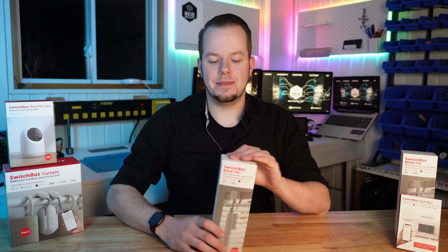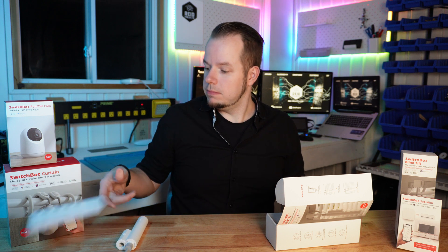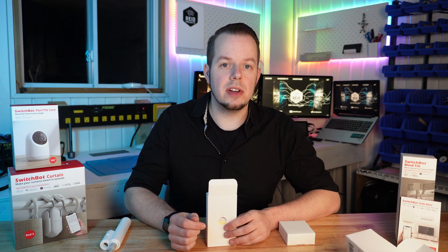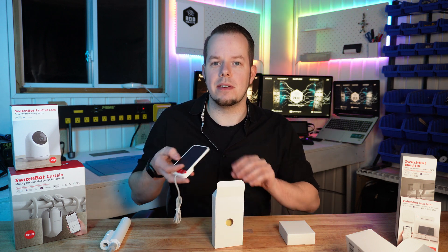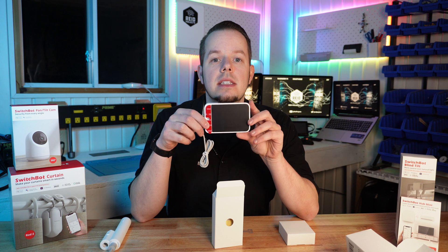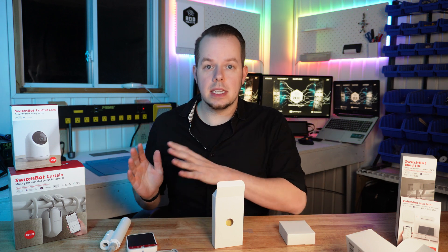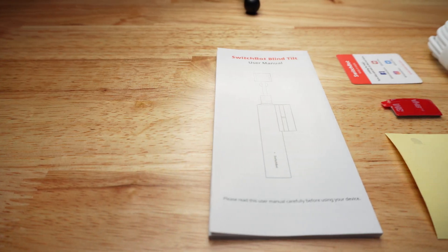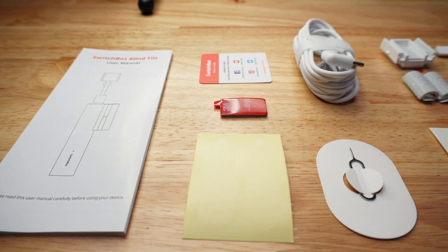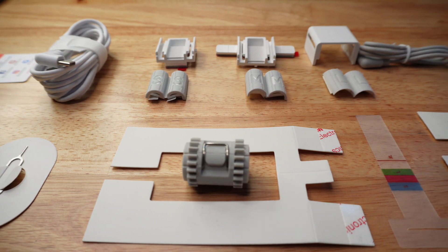First let's unbox it. Here is the robot that will turn your blind to the manual. One difference with the SwitchBot Curtain is that this one comes with a solar panel. That means if you have enough sun you will probably never have to recharge the device, and for me a device that you just install and forget is probably the best. Here is everything that will help you install it — all the guides you will need and every adapter to fit your blinds.